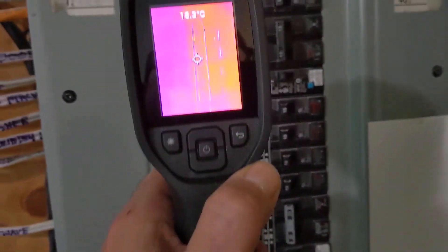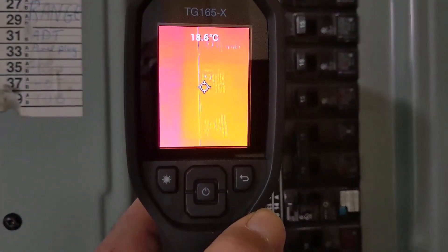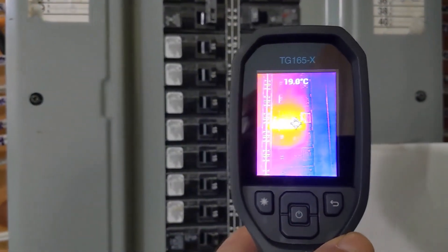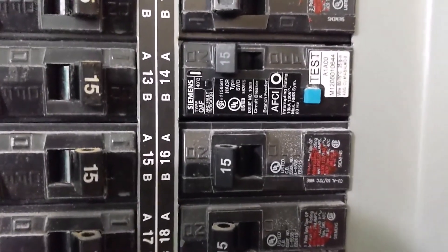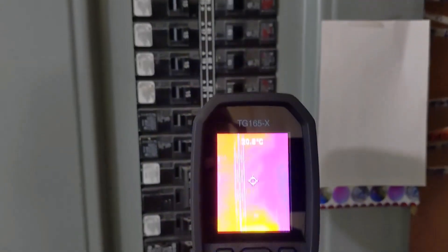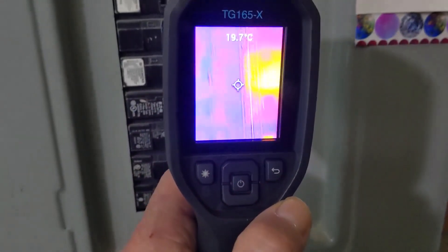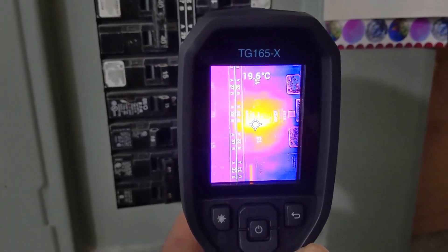Just checking the electrical panel. Something is going on here. So that's my GFI right there. Got something else going off here too — and there's the other GFI. And there's the laser pointer right there in the middle.